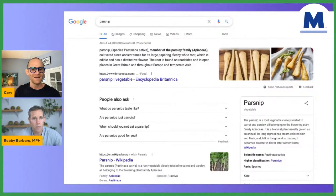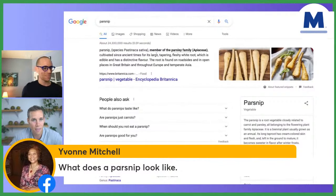People are asking what a parsnip is and what it looks like — so we're showing you on screen. It's a member of the parsley family, and it's a root vegetable. I can't wait for you guys to try this recipe.